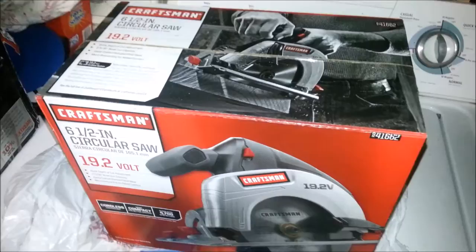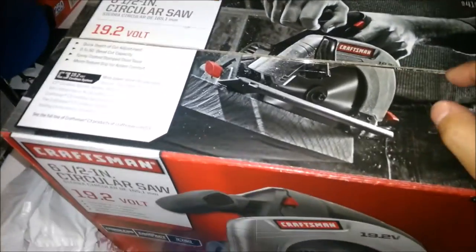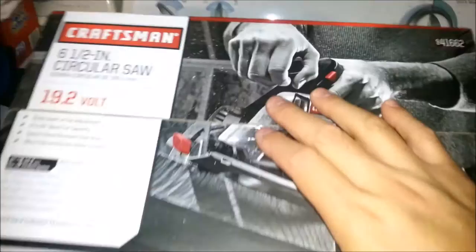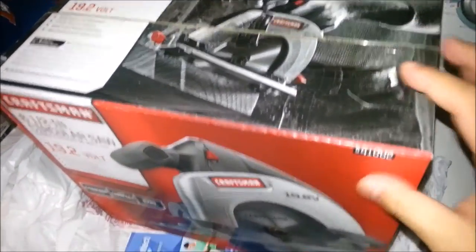Hey everyone, what's up? It's me again, Winston. I just went to my favorite toy store today and I picked up a couple of things, so why don't we go check it out. This is my new 6.5 inch circular saw from Craftsman. I like the C3 series that they've got going on because the batteries are all compatible with the same system.